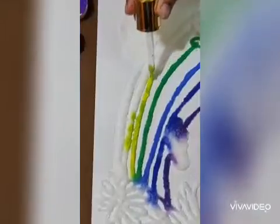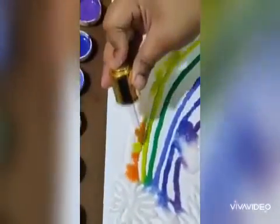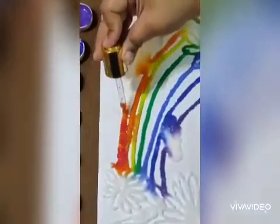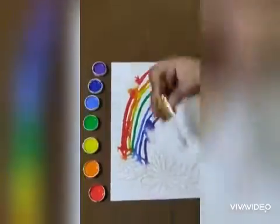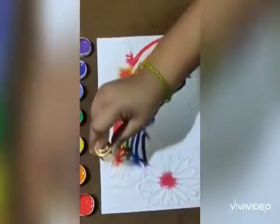Now yellow — it looks so beautiful. Orange. Now it's red. Our rainbow is ready! Now we will also color these flowers.